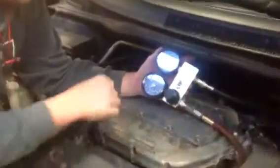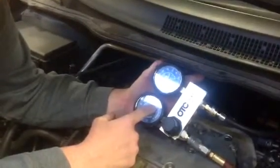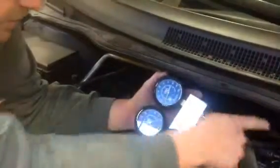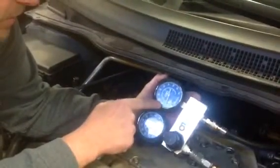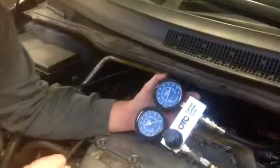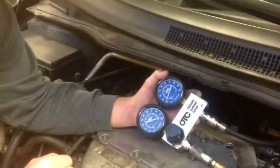Now if you look at the gauge, you'll see that I've got 100 psi regulated shop air going into my tool. And if you look at this gauge hooked to number three, what you'll notice is that it's only showing 10 psi. That means that I'm losing approximately 90% of the pressure to cylinder number three.